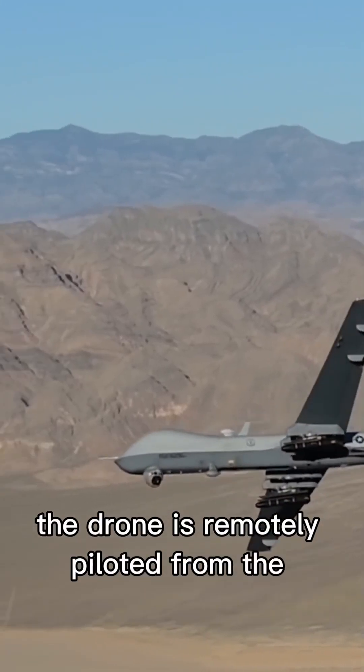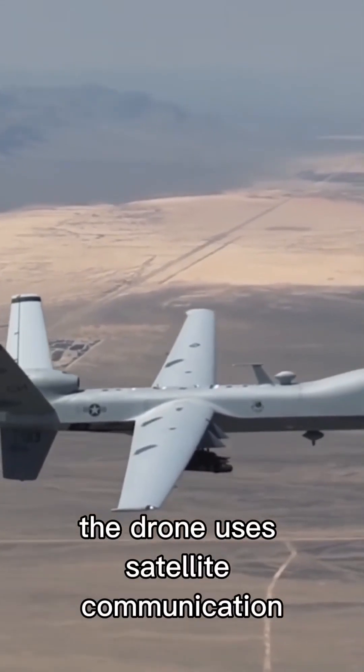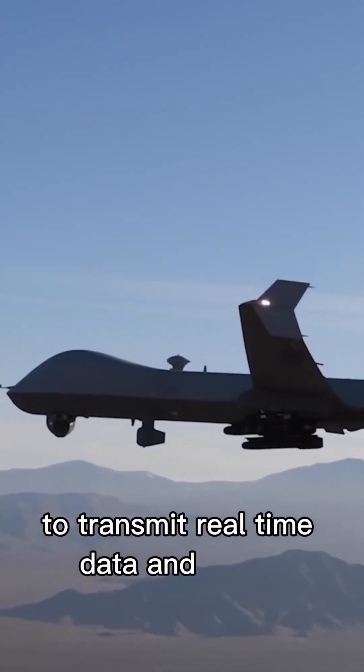The drone is remotely piloted from the ground by a crew consisting of a pilot and a sensor operator. The drone uses satellite communication to transmit real-time data and video footage.